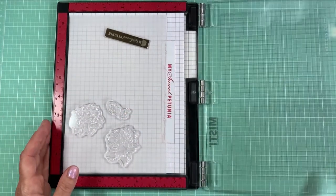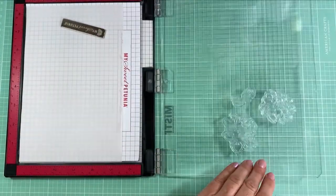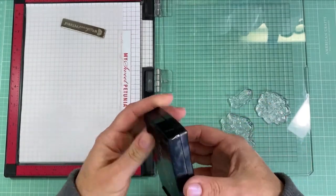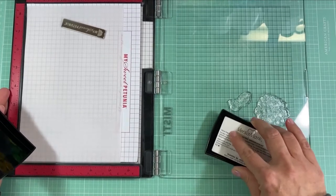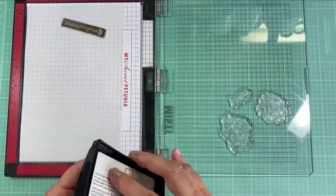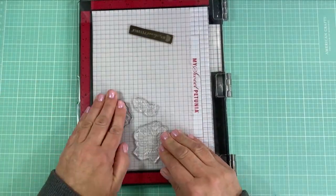For this I'm going to stamp the flowers a couple of times — once on this side, then I'll flip the paper and do it on the other side. I'm taking some Versamark ink and running it over the tops of the stamps, then stamping onto the vellum.